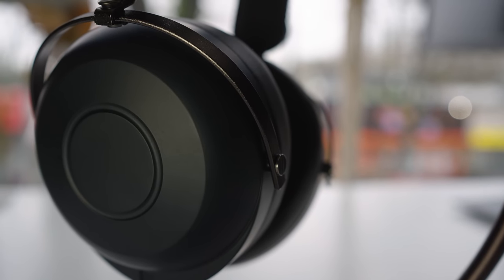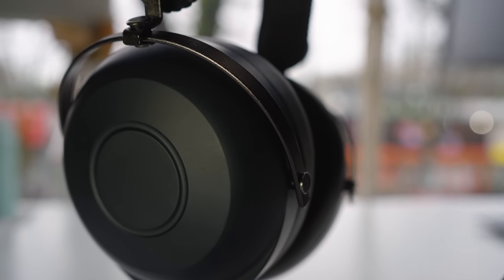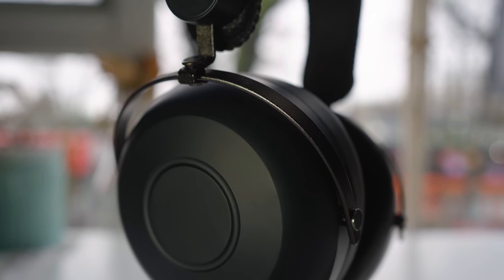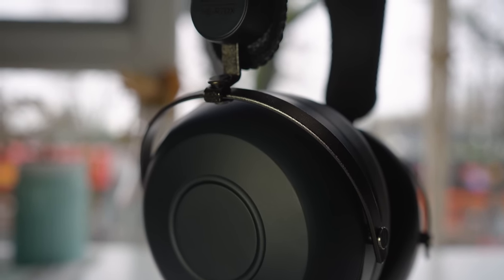Hi guys, Andrew here with Headphones.com. Today we're going to talk about the Drop and Hi-Fi Man collaboration, the HE R7DX closed back over ear dynamic driver headphone that comes in right at around $149.